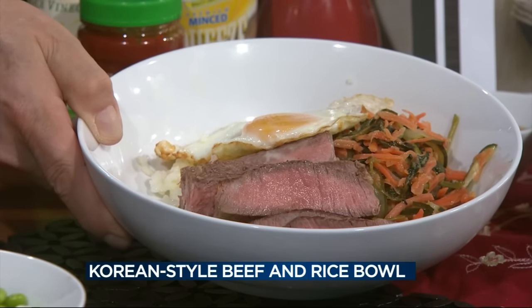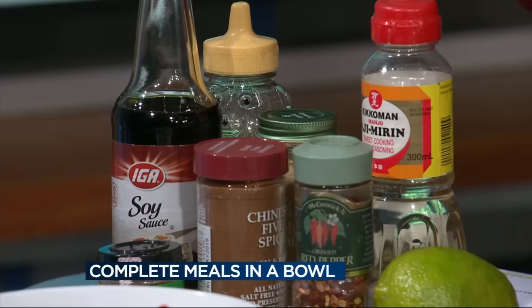Another great thing about these bowls is they've got a lot of different ingredients, but you don't have to use all of them. Customize them for your family — if you don't want the egg, you don't need the egg.